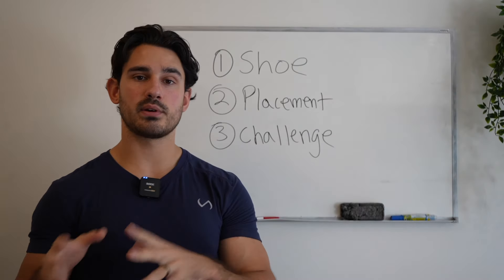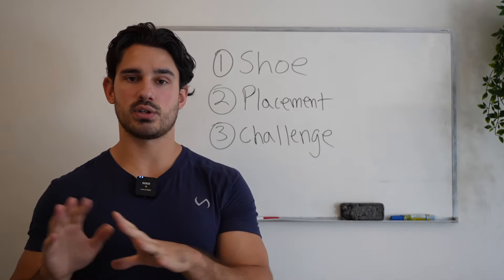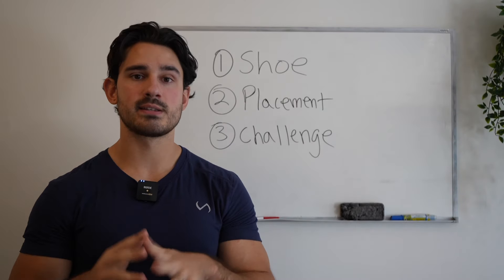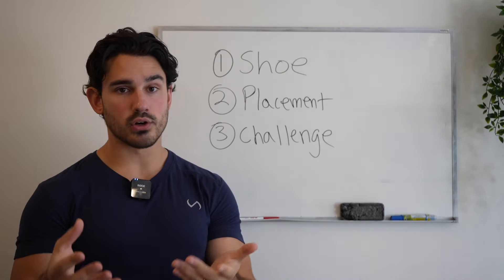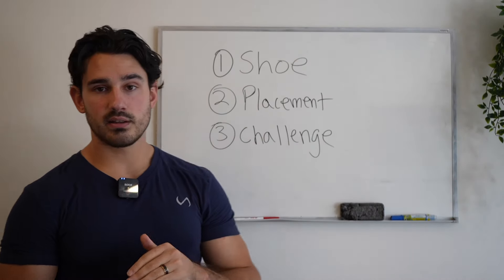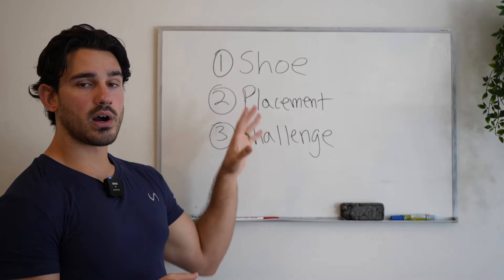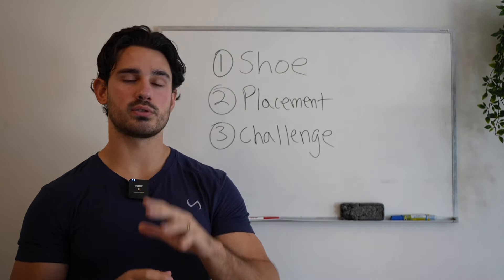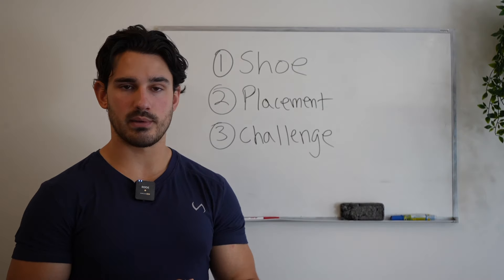Or whether it's two separate days — one dedicated to squeeze-focused work and another solely dedicated to the stretch focus — however you like to organize it will depend on your training split. Each of these three things is obviously related in some sense, but I think all of them will yield a much better outcome in terms of overall calf training and calf development. I hope this helps.